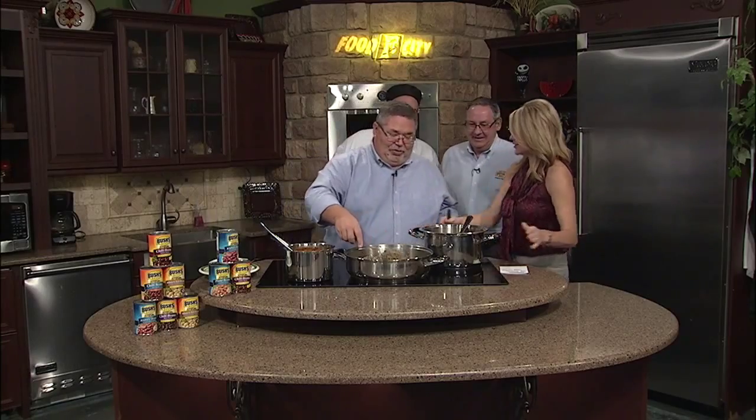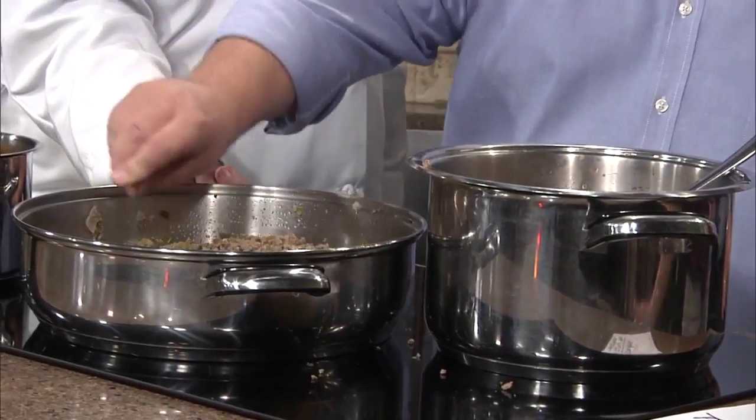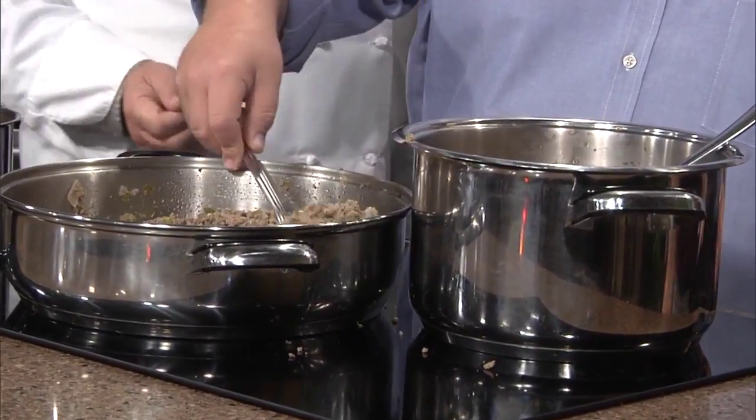Tony's going to continue his chili making. So where are we at now? We're going to put it all together. Everything goes in the pot here — all the meat goes in there. Max and I are backing up a little.